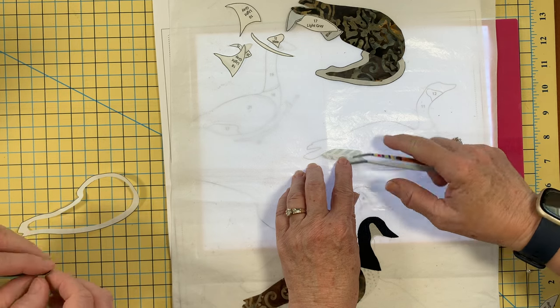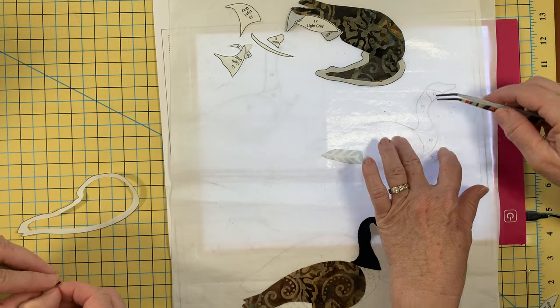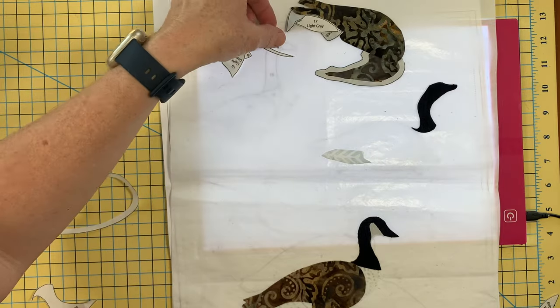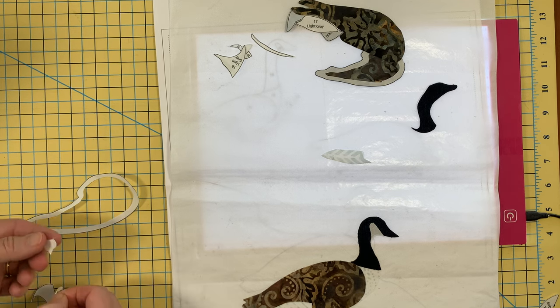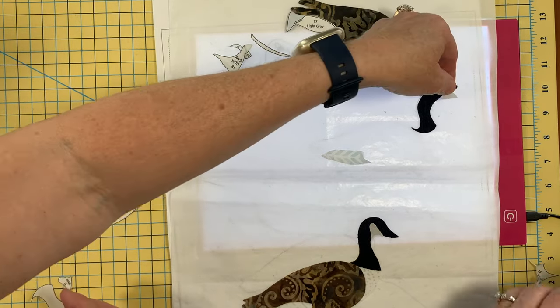I've lost so many of the little tiny pieces — they were just right there and then where'd they go? Bird feet are the worst, but it is these little pieces that really just lend a delicate look to the applique. They look like real Canadian geese, not so much a cartoon.